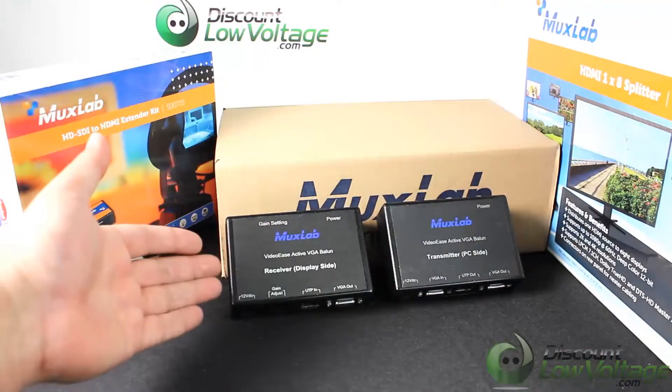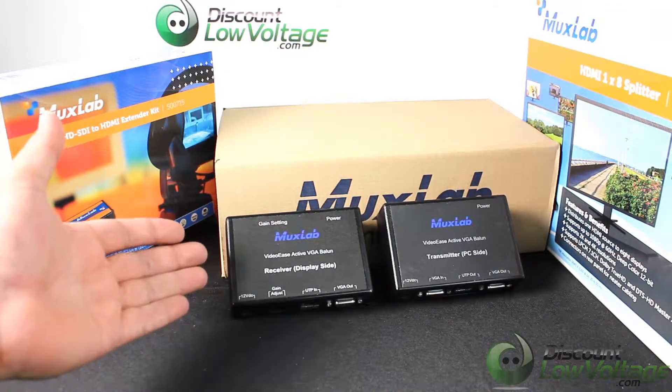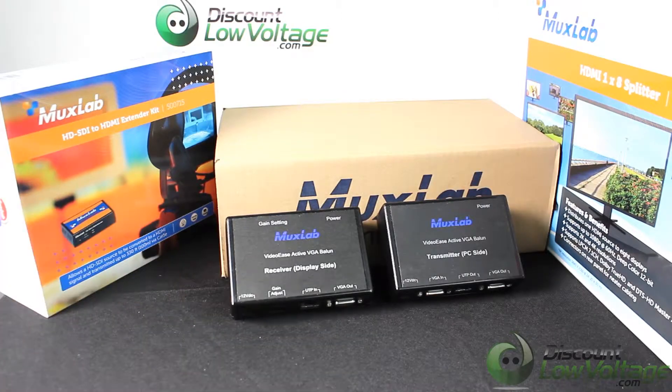For a detailed spec sheet and to order many other MUXLAB items online, visit DiscountLowVoltage.com. Thanks.